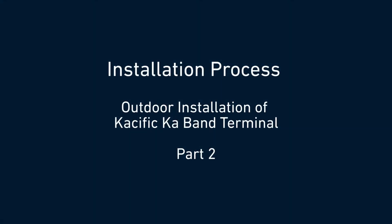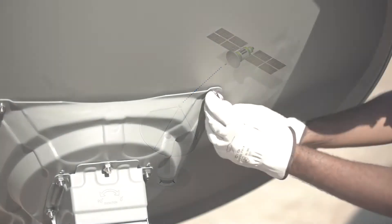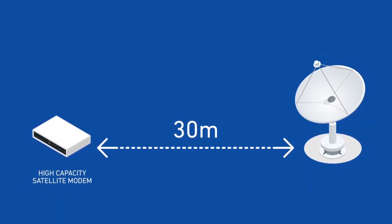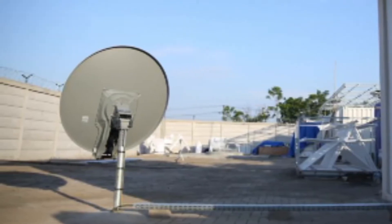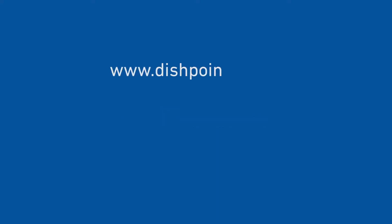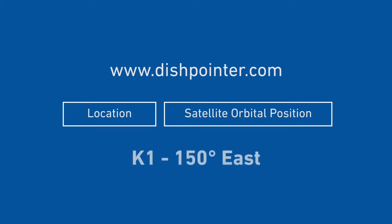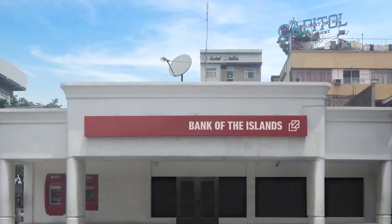Let's begin. First, you'll need to find a suitable location. Here are three things to keep in mind: the dish must be able to see the satellite; it must be mounted in a rigid way to avoid any mispointing; and it must be less than 30 meters from the modem. While there are several ways to mount an antenna — such as non-penetrating, wall or roof mounting — CACIFIC recommends ground installation for better antenna stability. To find the right azimuth and elevation for the antenna, go to www.dishpointer.com and enter your location and the satellite orbital position. CACIFIC satellite K1 is at 150 degrees east. There should not be any obstacles between the dish antenna and the satellite, such as buildings or trees.